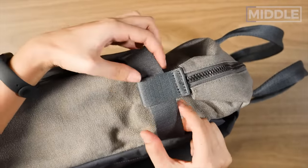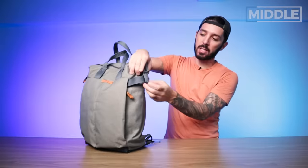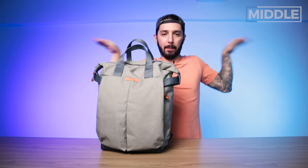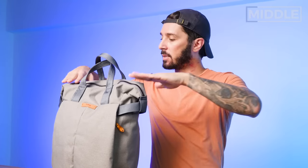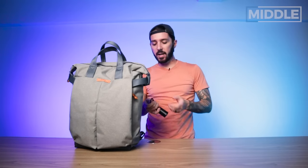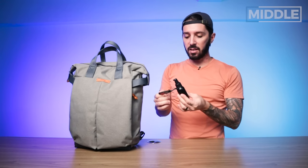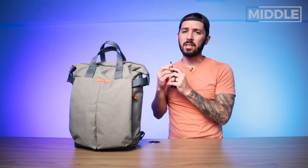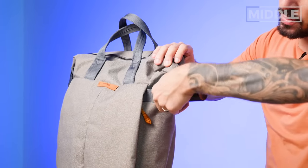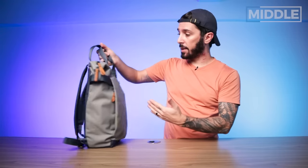Moving up, there's this little detail here — it's mostly for aesthetics but there's some functionality to it. It keeps the edges of the top of the main compartment from sticking out, giving it a more curvaceous and elegant look. It also provides a little functionality: you can do external carry there. I've got a hand cleaning device from Orbit Key — a great carabiner — clipped on. I'm not much of an external carry guy, but if you want to, you can.